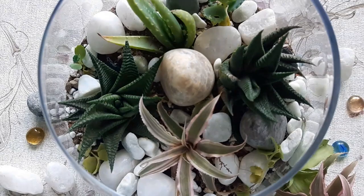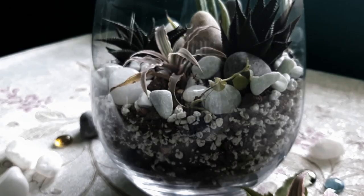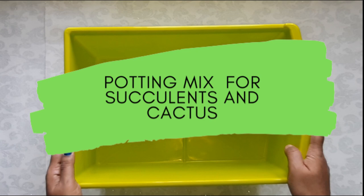You have to try it. For any plants to grow, we need to prepare a substrate. I am going to show you how to make the potting mix for our succulents and cactus. We will be preparing a substrate such that the water drains out quickly and the roots don't rot.